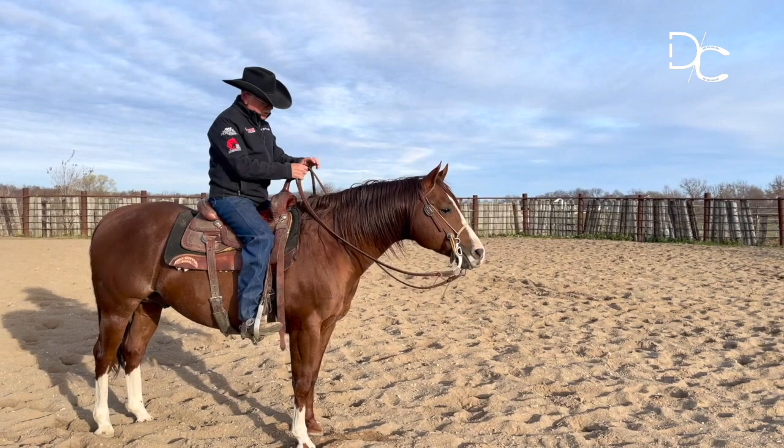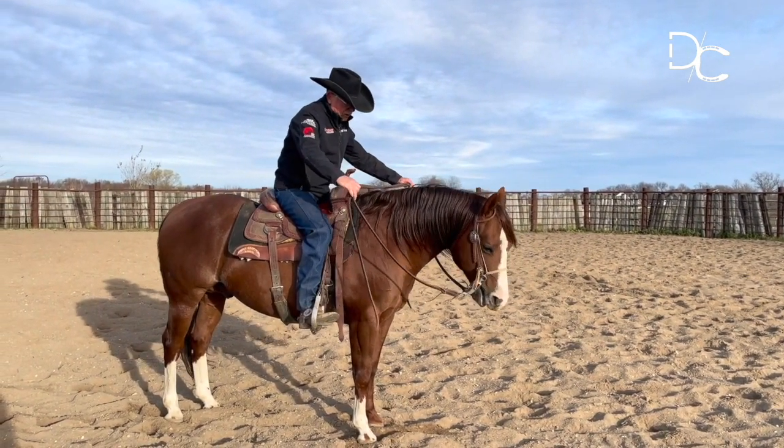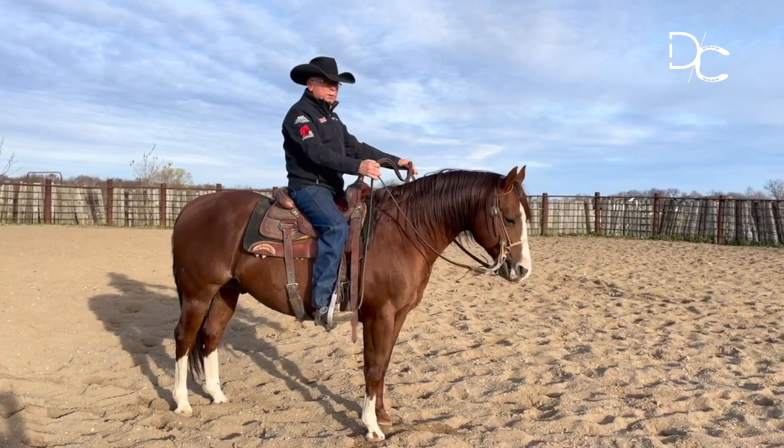I'm going to start off at a walk here. I'm going to cross my reins like this and have my hands pretty wide apart. I'm going to just start walking a circle here to the left.